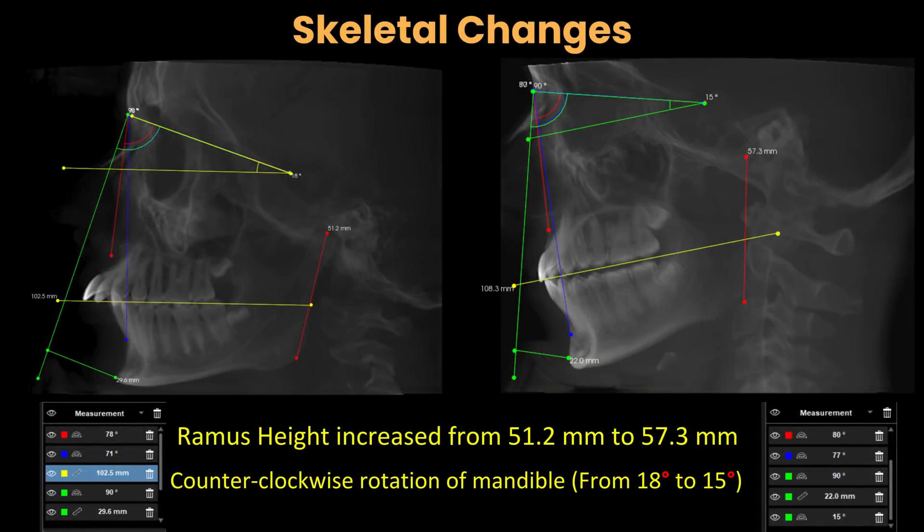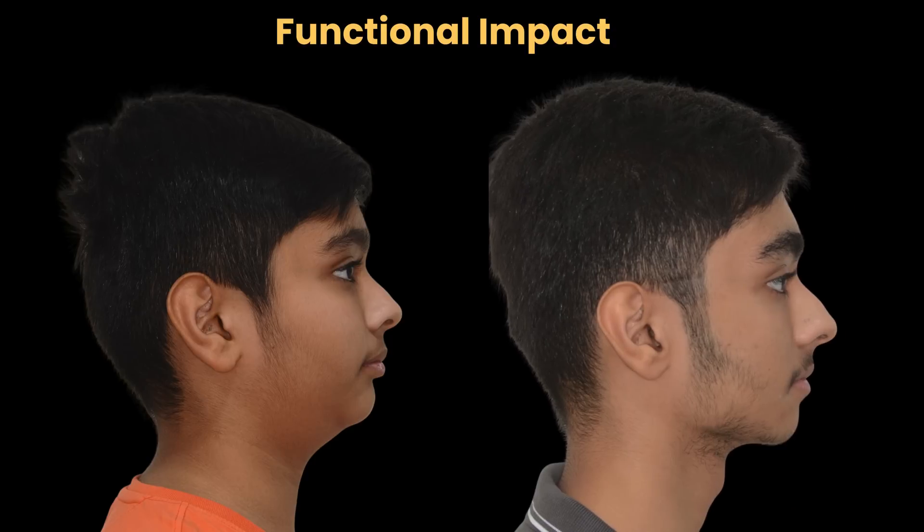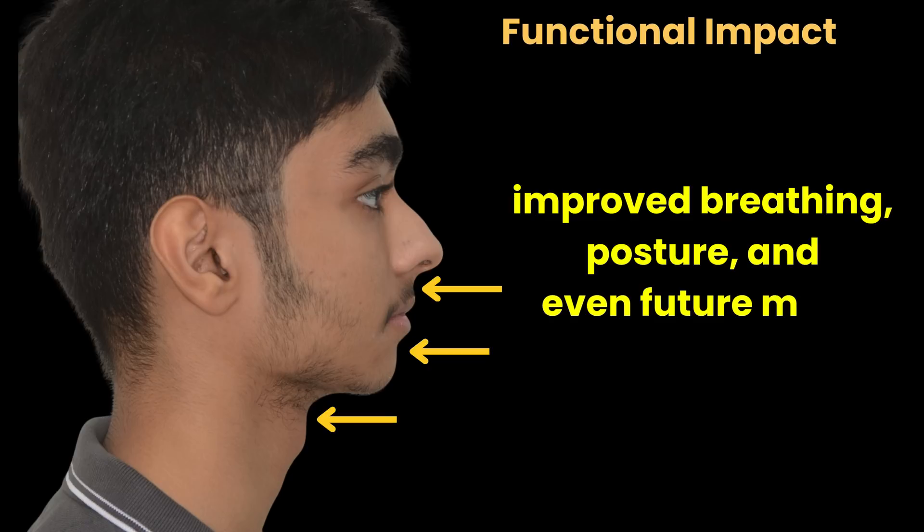CBCT shows increased ramus height and counterclockwise rotation — the face is now forward-looking and proportional. This forward jaw growth improved breathing, posture, and even future molar eruption space.